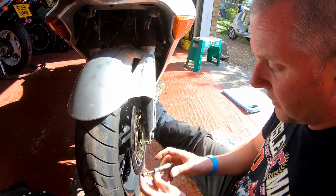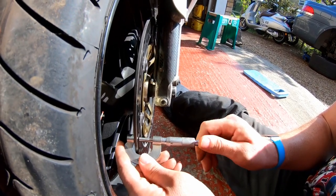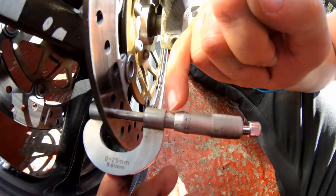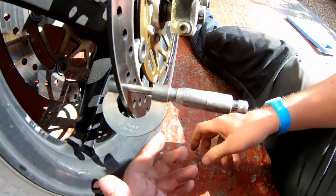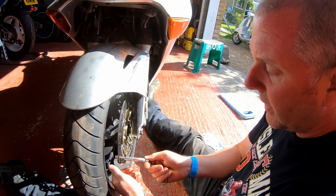I've got a micrometer here. Let's open her up and just clamp it on. Let the ratchet do its thing. And check the reading. We've got 4.41 millimetres. So we're well within the service limit. We know that these discs are good and they've got a little bit of life left in them.